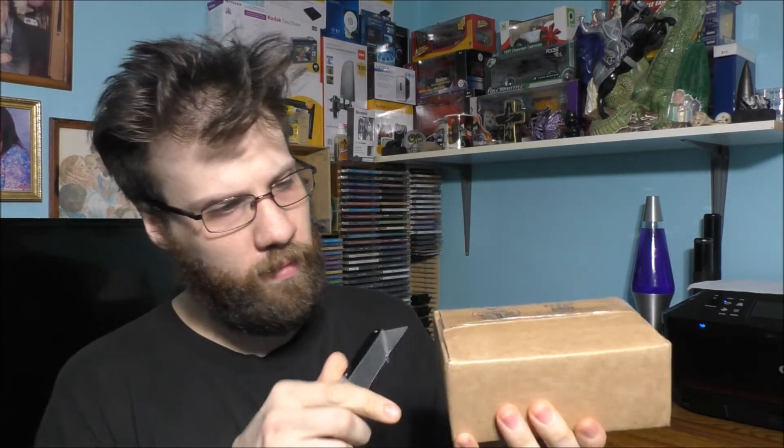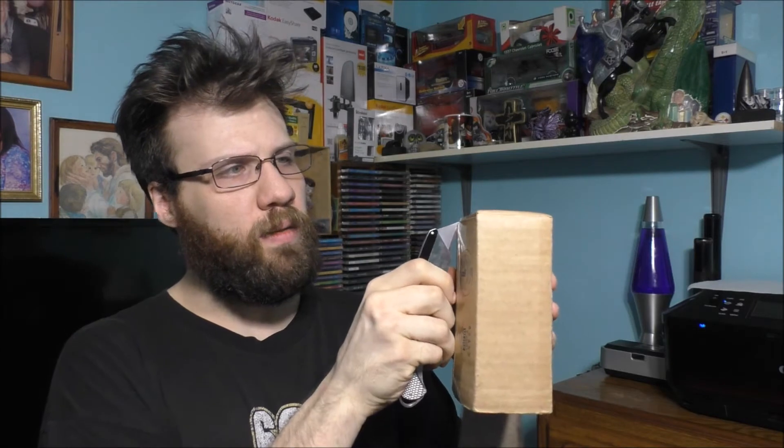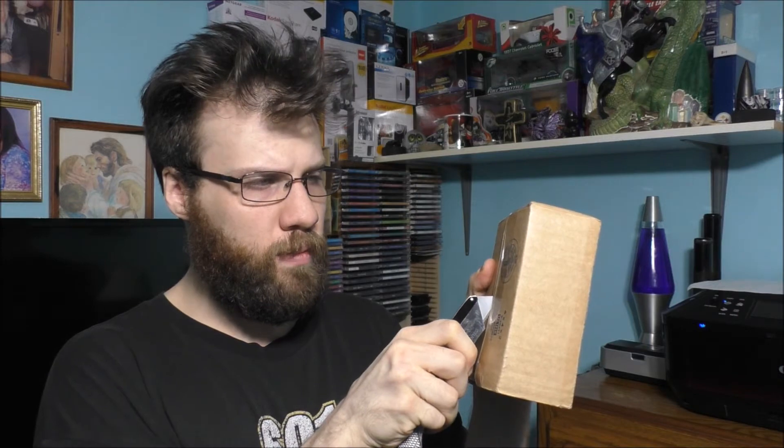Let's go ahead and open it. It's a very nice day today. Time to open the package. That's nice — that's how you pack something.